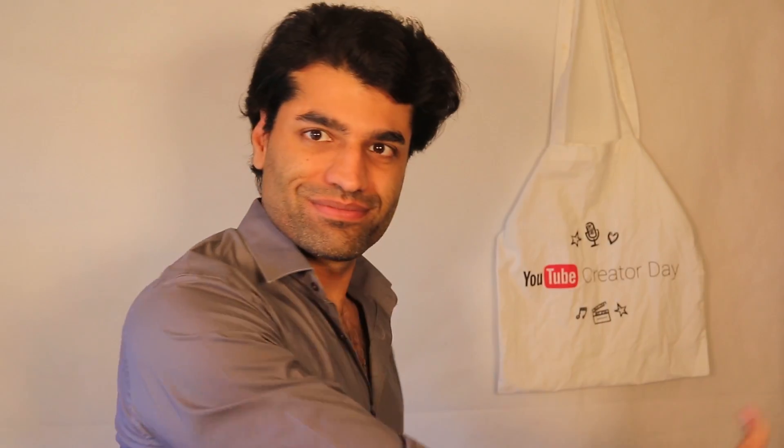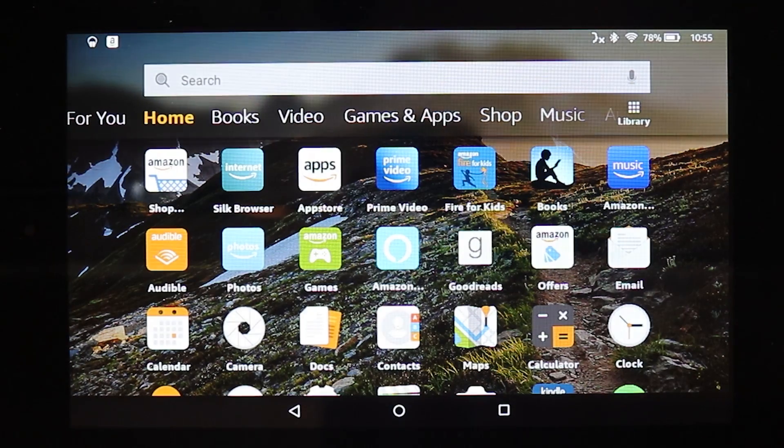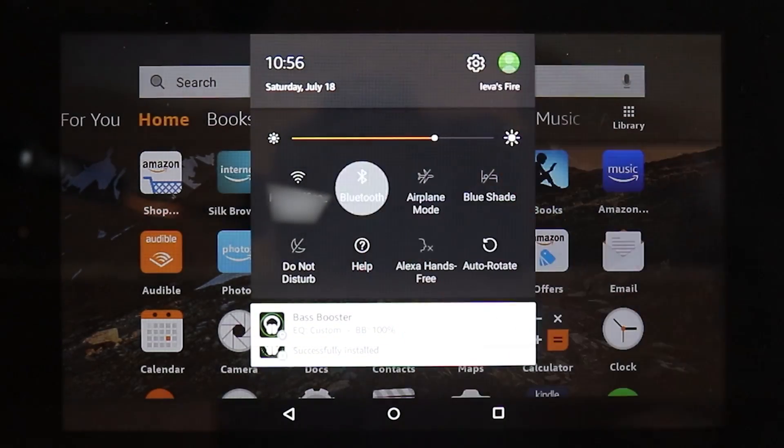In this video I will show you how to connect your Amazon Echo to your Amazon Fire tablet. Let's get started. This is our Alexa and this is my tablet. On your tablet, scroll down and touch the Bluetooth settings.